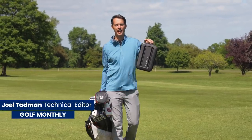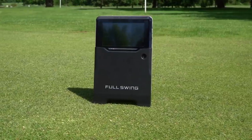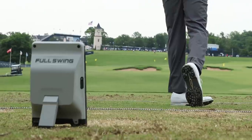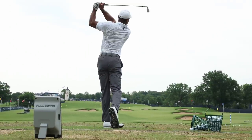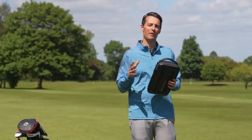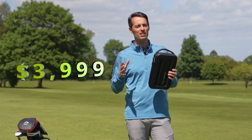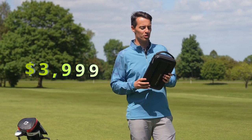This is the Full Swing Kit Launch Monitor. You may well have seen it out on tour at the Masters, on the range used by none other than Tiger Woods. He is directly inputting the technology incorporated into this launch monitor. It's an exciting prospect, not only because Tiger Woods uses it, but because it comes in at £4,000, which is relatively cheap for a premium launch monitor.